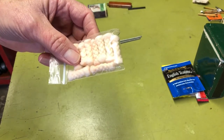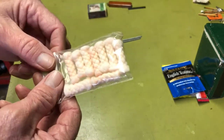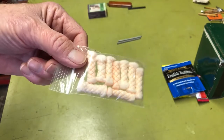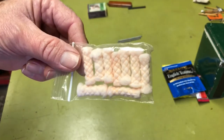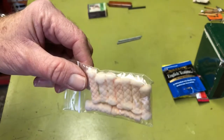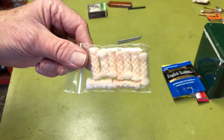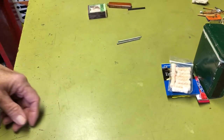For all my current survival kit builds, instead of cotton balls I'm starting to use Tinder Quicks. These little fire starters work really great — you spread them apart and they take a spark really quickly from either a ferro rod or a match, and they burn for a long time. They're small, compact, and you can cram as many as possible into a survival kit.